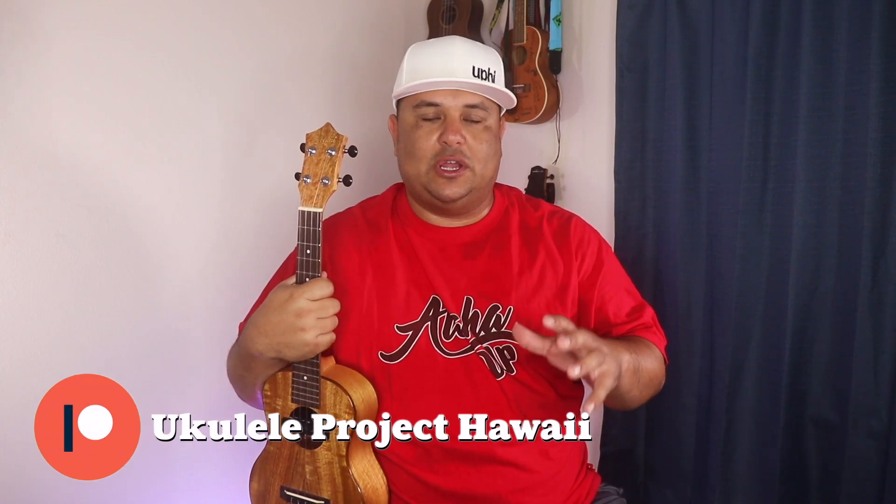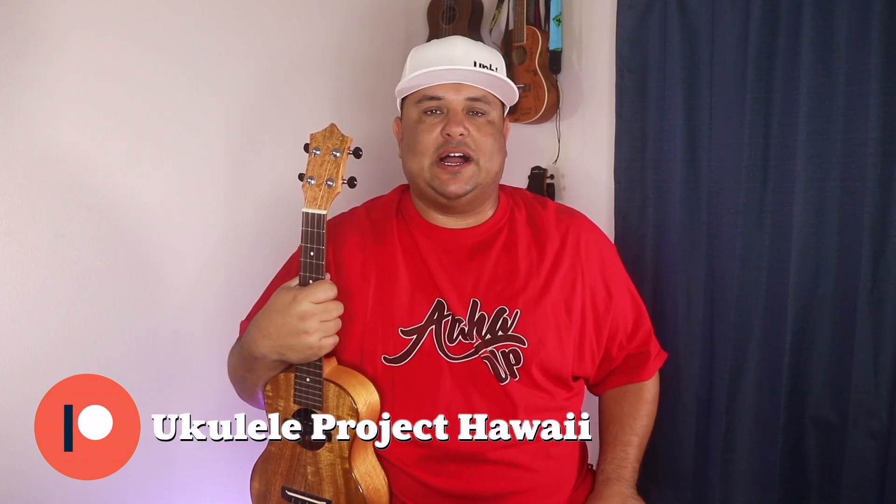We'll also be going over the composition of the song — the intro, the body of it, and of course the ending. This song is in the key of G, so our intro is A7, D7, G for our 2-5-1 vamp. Then we'll go into verse 1, the chorus, verse 2, and repeat the whole thing. When it comes to the last line and our ending, we're going to hold that D7 chord and end it with our G and G vamp. If you want the PDF tutorial printout of this song, please send us an email at ukulelaprojecthawaii.com and we'll send you the download link.